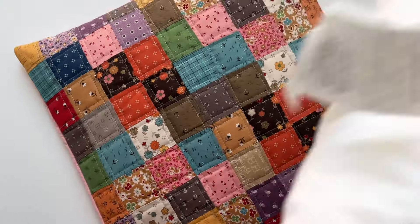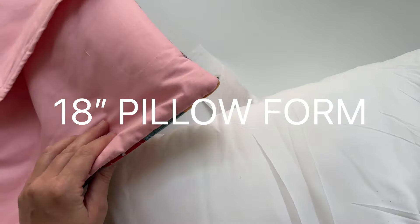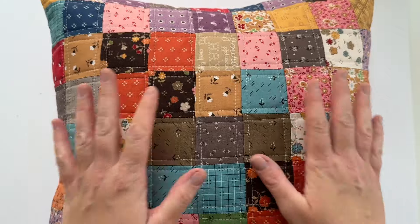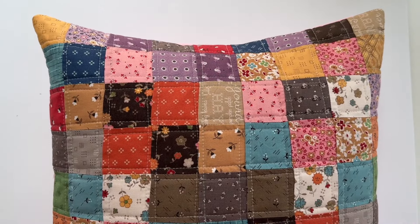The last step is to grab an 18 by 18 inch pillow form and stuff it inside your pillow cover. And now it's ready to be used. Click above for more charm square projects.